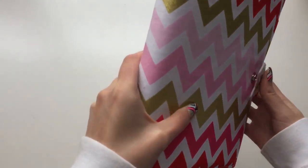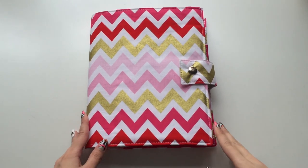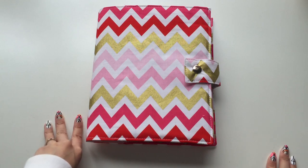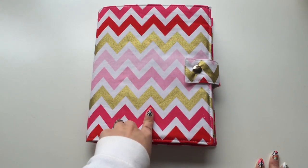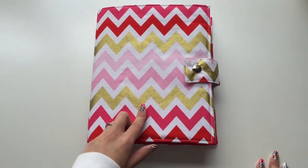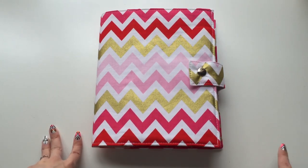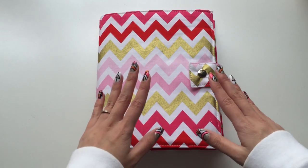Beth sells planner covers as well as binder planner covers in a whole bunch of different types and sizes. She has Erin Condren life planner covers, Lime Life planner covers, Filofax A5 size covers, Plum Paper planners, Inkwell Press planners, and 8.5x11 standard letter size planners. So whatever planner you have, you'll most likely find a cover in her store. She also offers a wide variety of fabrics and does custom orders — if you find a fabric you like online, message her and she'll most likely accommodate you.